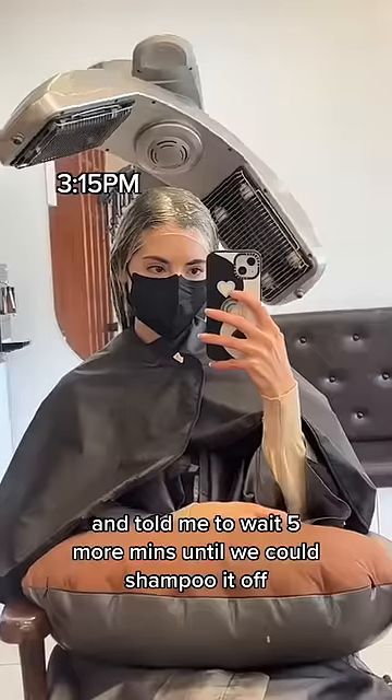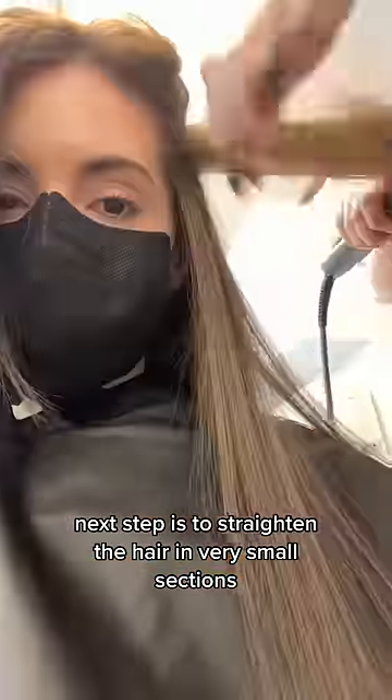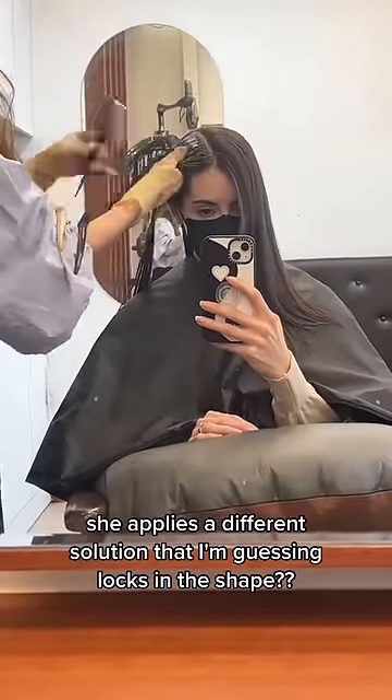She did a quick comb through of my hair, wrapped me up again, and told me to wait five more minutes until we could shampoo it off. Next step is to straighten the hair in very small sections — I have so much patience for this — took over an hour. Now that it's completely smooth and straight, she applies a different solution that I'm guessing locks in the shape.